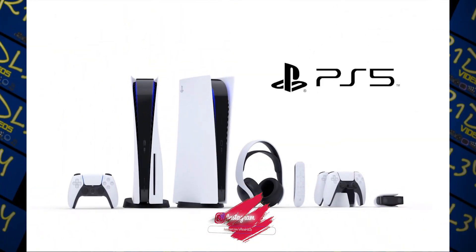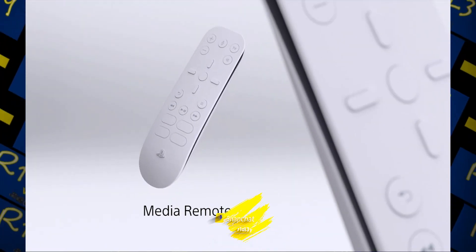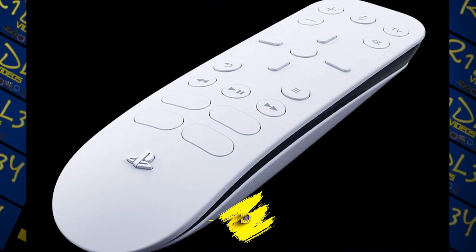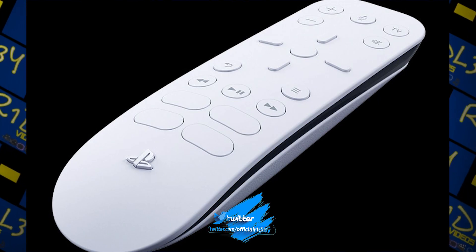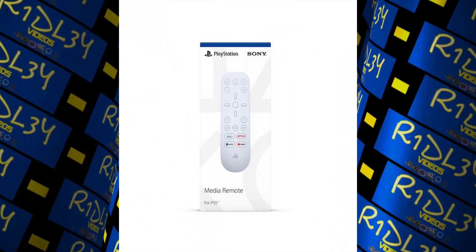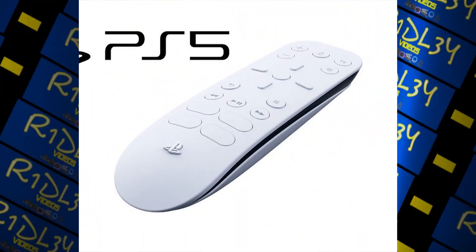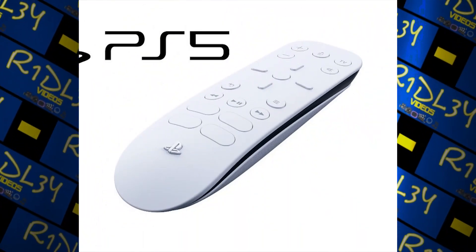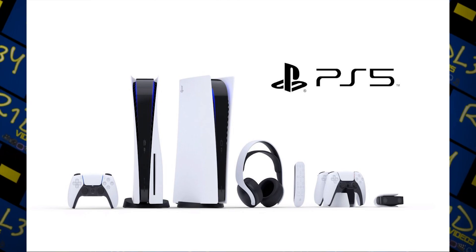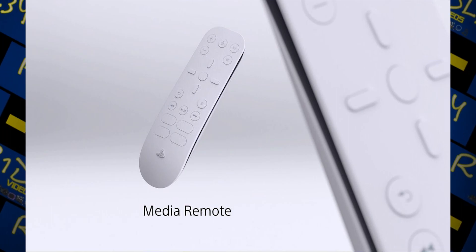In terms of buttons, there are ones for controlling the volume, TV power, and video playback, as well as a directional pad with select buttons for navigation. You also get the PlayStation home button, which behaves the same as on the DualSense — bringing up a quick menu of useful actions at the bottom of the screen. There are also dedicated buttons you can assign to launch Disney Plus, Netflix, YouTube, and Spotify.